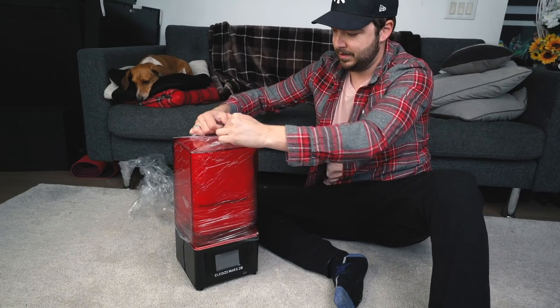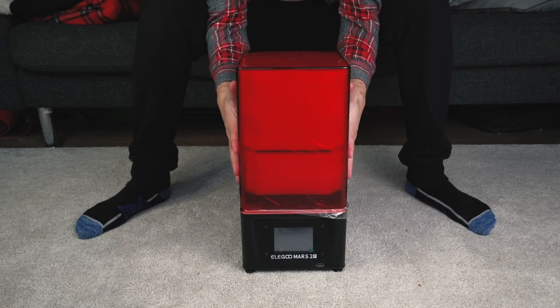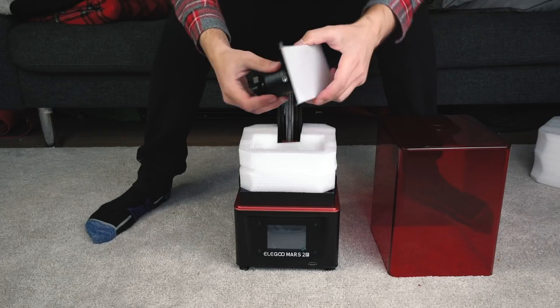Next is the machine itself. This right here is the Elegoo Mars 2 Pro. It's got a nice red UV-protected case and there's the build plate.